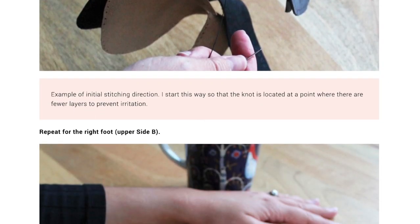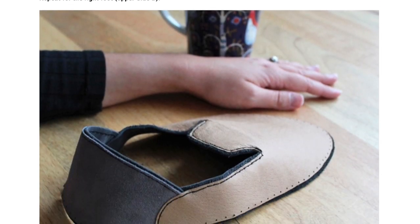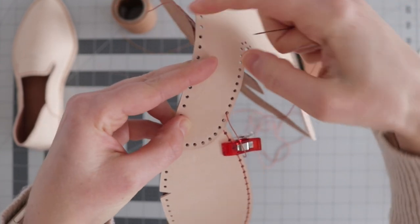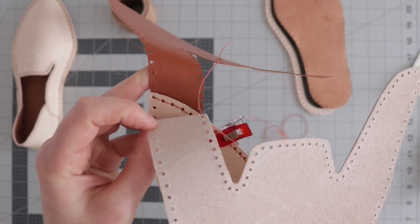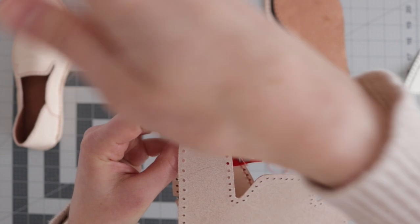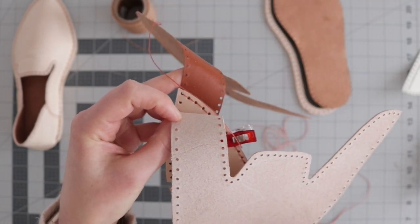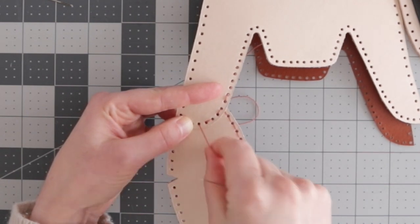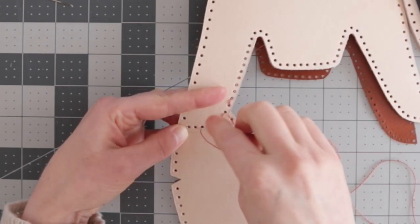Next, I attached the vamp to the heel. I really like how the vamp sandwiches the heel pieces here, making it so that the seam doesn't rub against your foot. To sew these pieces together, I cut a 59 inch length of cotton thread and started stitching on the 10th hole from the edge on the medial side of the vamp. I left a tail of thread between the vamp upper and lining, then stitched down toward the heel, capturing the heel piece in between.